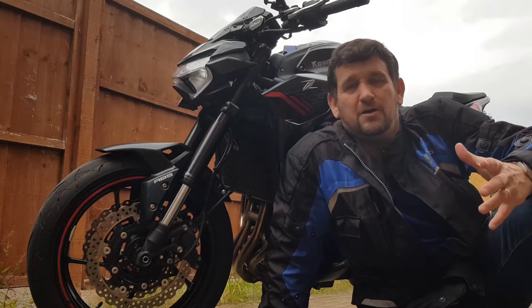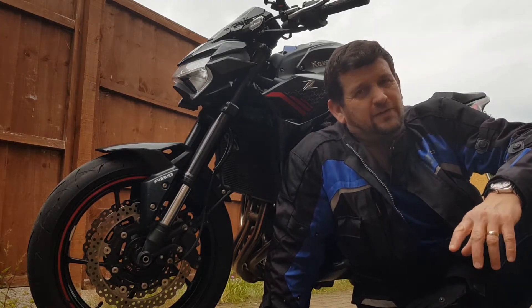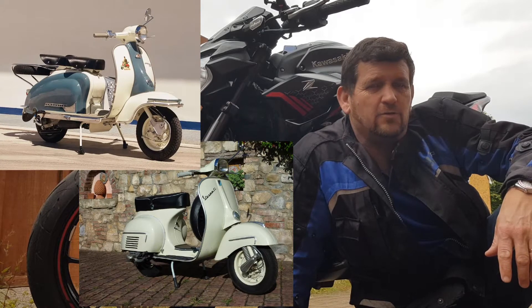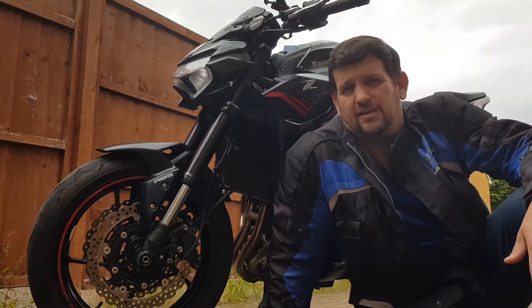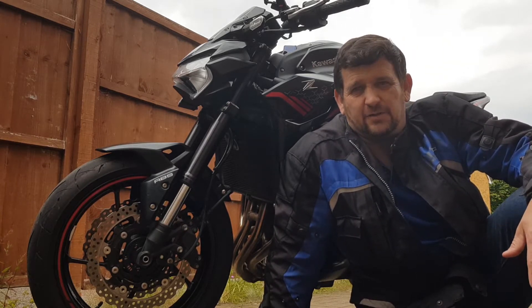Hey everyone, welcome to Marks900. I'm Mark and today we're going to talk about mods — motorcycle modifications, although you can't help but appreciate the old Vespas and Lambrettas of old. I'm going to go through the bike front to back and talk about all the things I've done. I consider them to be fairly entry-level changes. You don't need anything more than a spanner, a screwdriver, and maybe an allen key to do any of this.